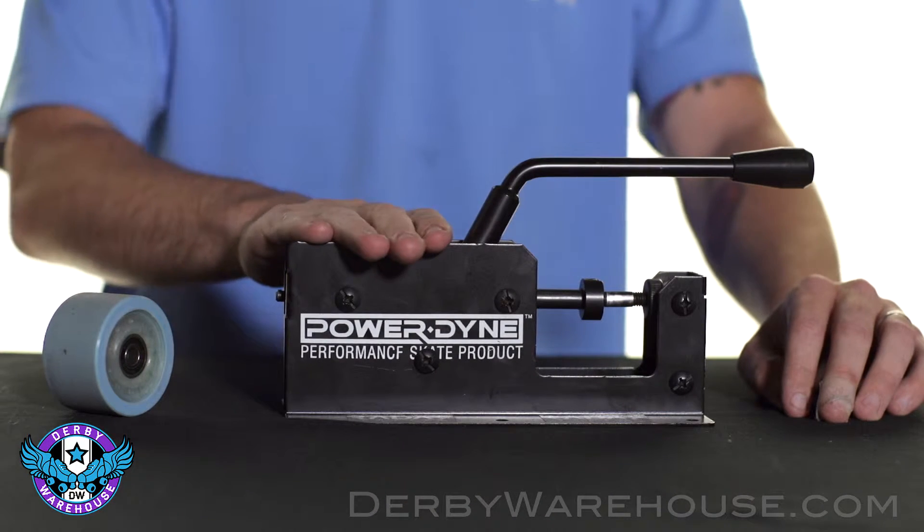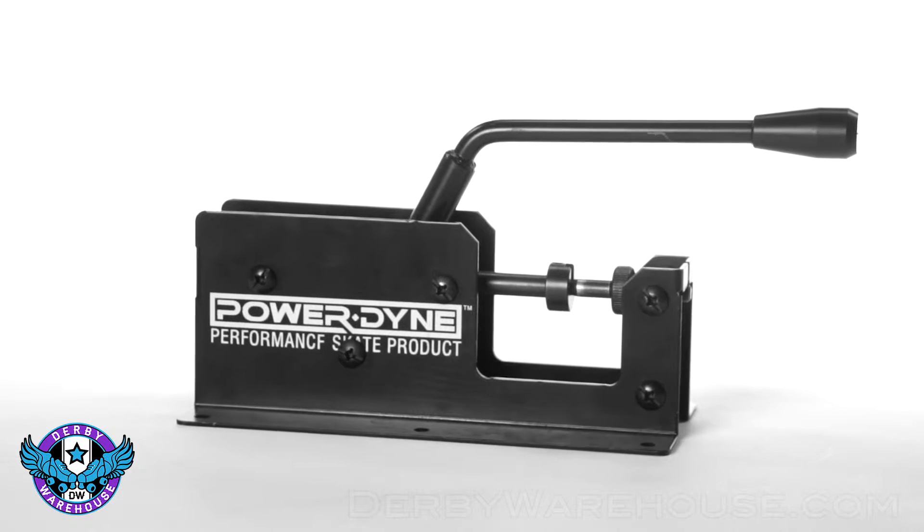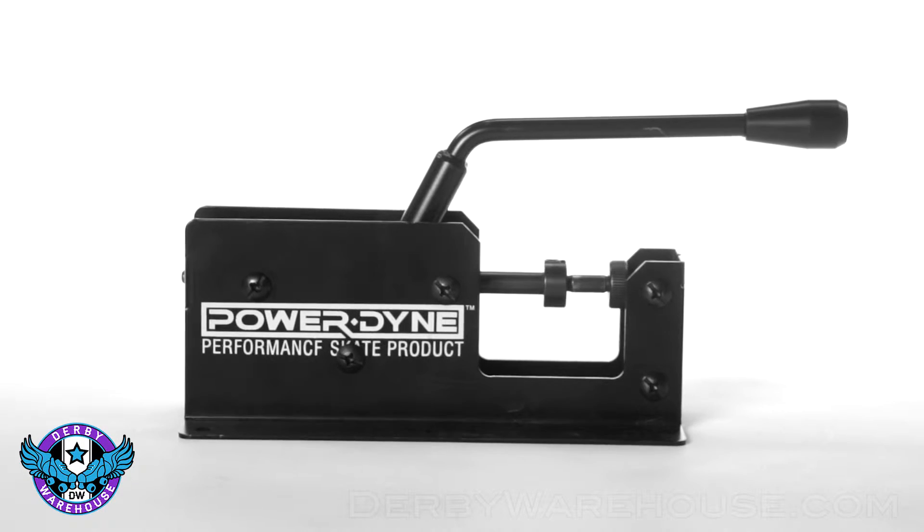The first one we're going to take a look at is the tabletop bearing press. The tabletop bearing press, like this Powerdyne one we have here, is arguably one of the best methods for removing and installing bearings, because you can safely apply a lot of force.